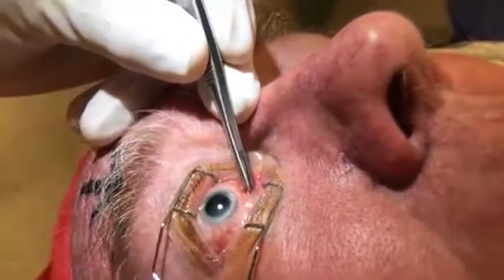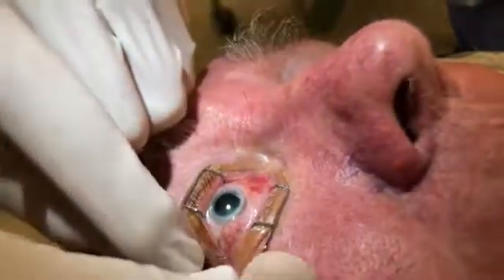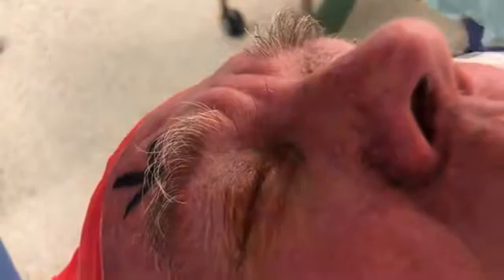Now I'm taking that out. I'm going to remove the clip, and you just close your eyes now. Cut!